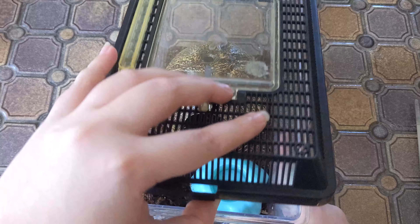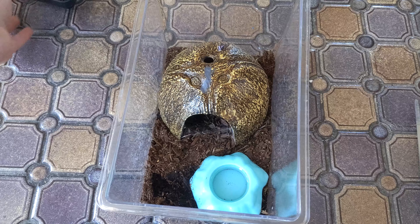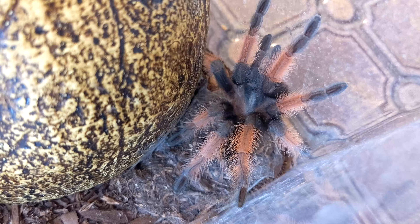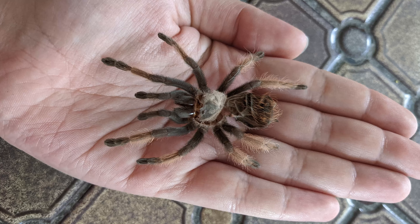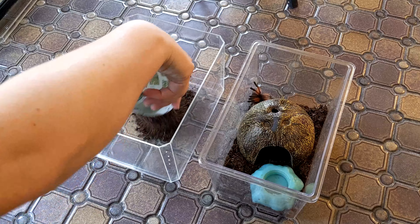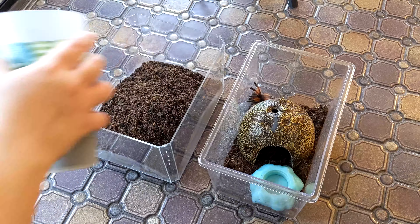Now we can move on to my Brachypelma emilia. If you saw my previous tarantula video, I mentioned that I was not really happy with the enclosure my emilia came in. I don't think the tarantula was happy either, because it basically just sat in it. So we can move it into a better setup.